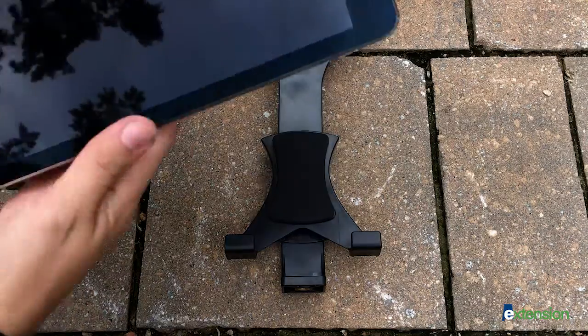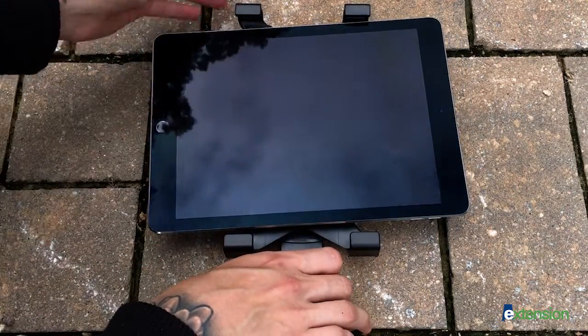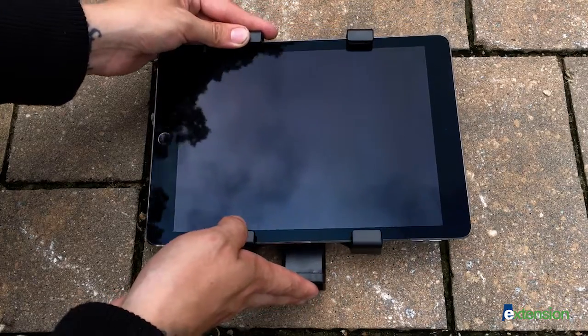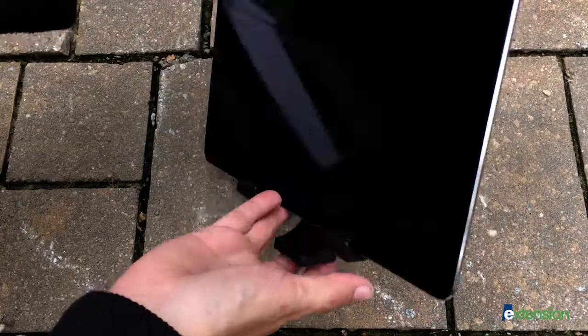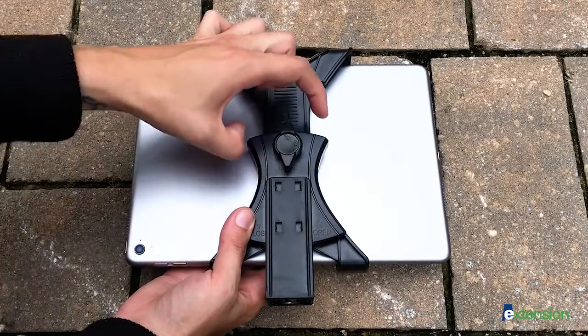Place the iPad horizontally in the mount. Gently push the bottom and top of the mount towards each other until the iPad fits snugly. Carefully flip the iPad and mount upside down and turn the knob clockwise to lock in place.